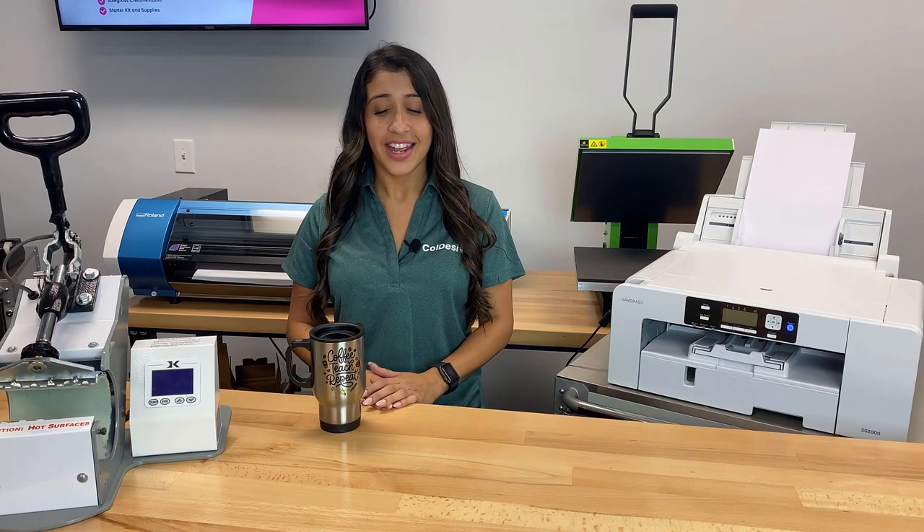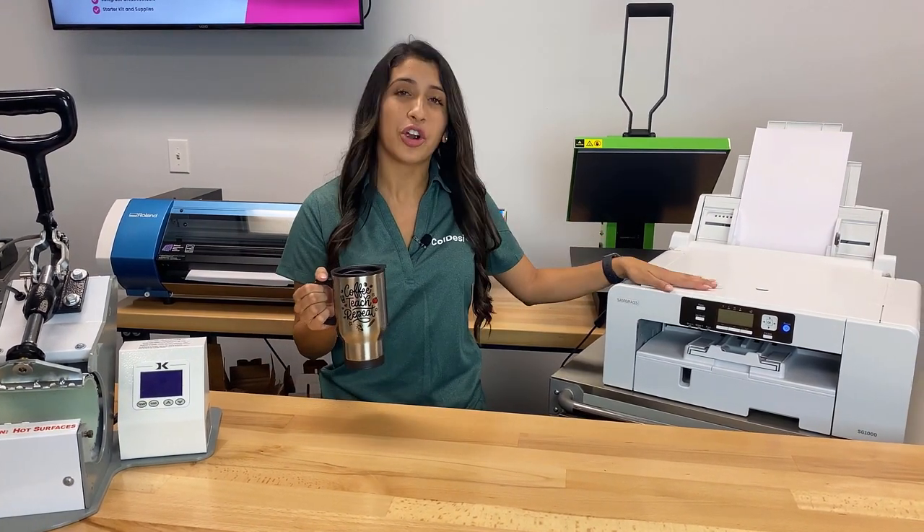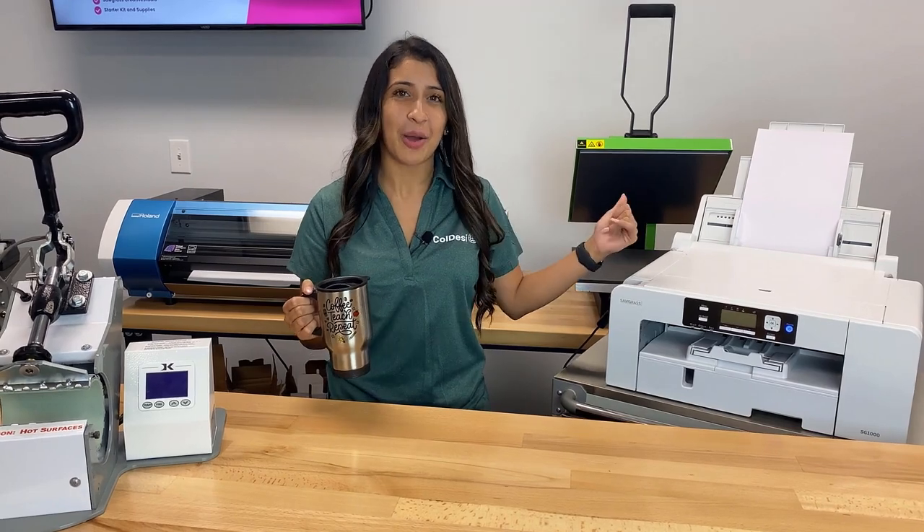Hey everyone, it's Jess from Koldesi and today I want to teach you guys how to sublimate our stainless steel travel mugs using the Sawgrass SG-1000. So let's show you how we did it.